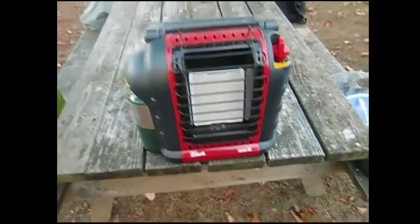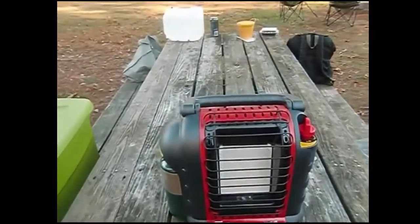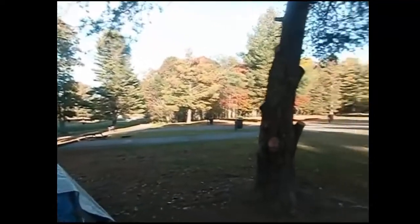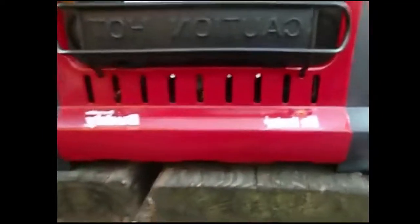Hey YouTube, I don't usually do product reviews because there are so many people that do them, but I happen to be the only person at the campsite this morning. Got a little fire going, girlfriend's at the bathroom taking a shower — you know how long women take — so I decided to take a few minutes and show you a cool product.